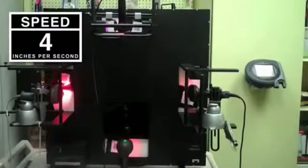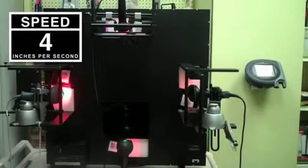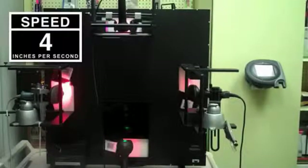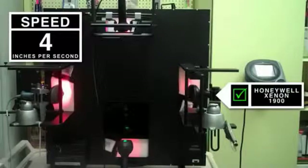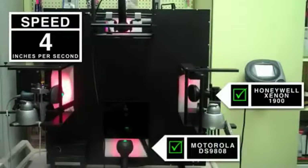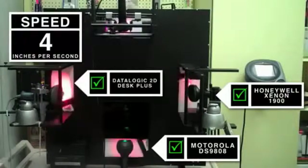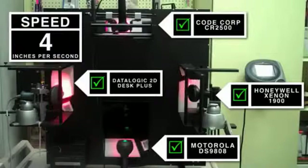The following is a tool used to measure how quickly a barcode can pass in front of a scanner and still have that scanner successfully scan the code. There are four devices pictured here. On the right hand side of the screen is Honeywell's Xenon. On the lower side is Motorola's DS9808. On the left hand side is Datalogic's Griffin 2D Desk Plus and on the top of the screen is CodeCorp's CR2500.